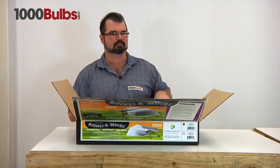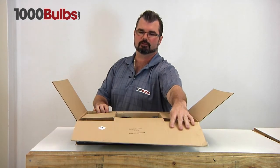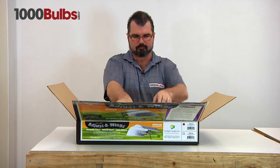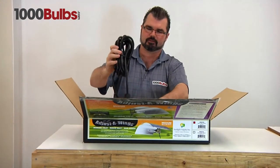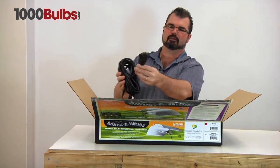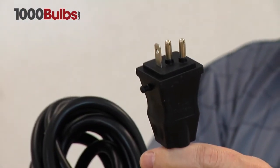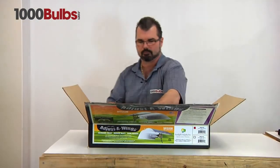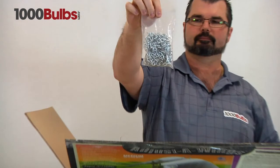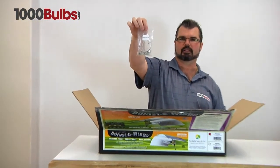As you can see, this is packaged in heavy-duty double-walled cardboard for protection during shipping. Here's our mogul base. Please note that this cord is not a standard plug — this will not plug into your standard wall socket. This plugs into the ballast that this fixture is designed for. Here's your chain for hanging and here's your hardware for putting this together.